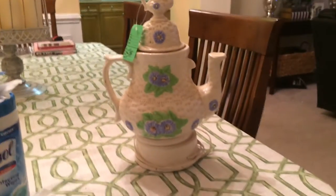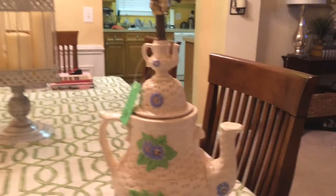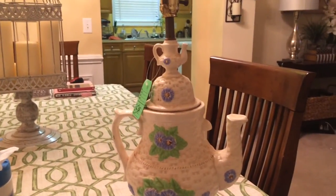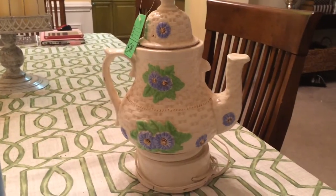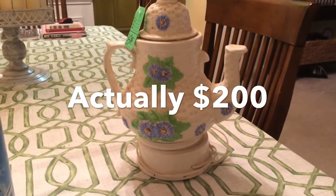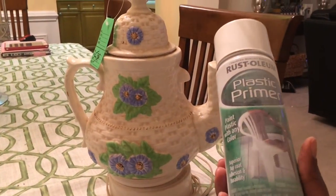Hello everyone, I want to show you this gem I got from the Goodwill today. This is a teapot — or I don't know if they call it a teacup — antique lamp. I've seen these things online for up to like $300. So what I'm going to do is spray paint it a high gloss white. I'm going to use this right here by Rustoleum.